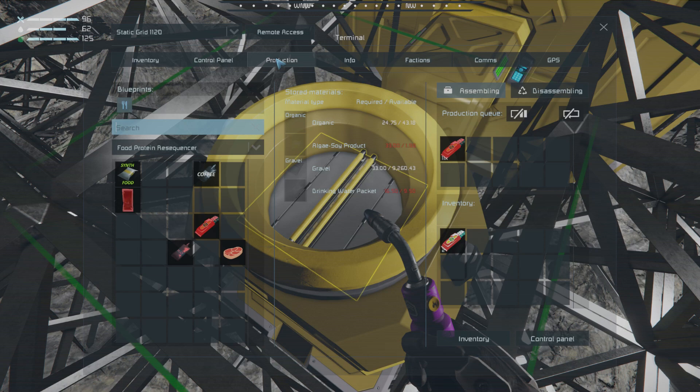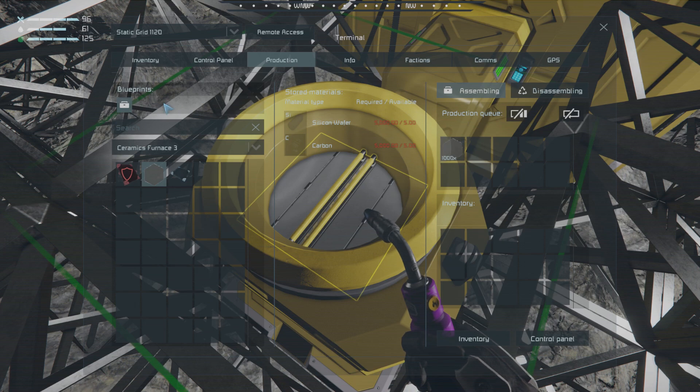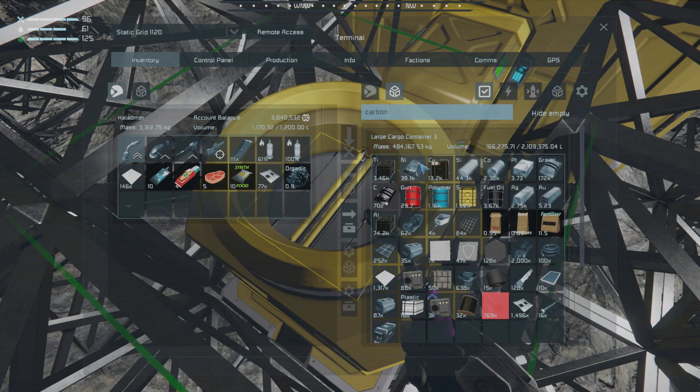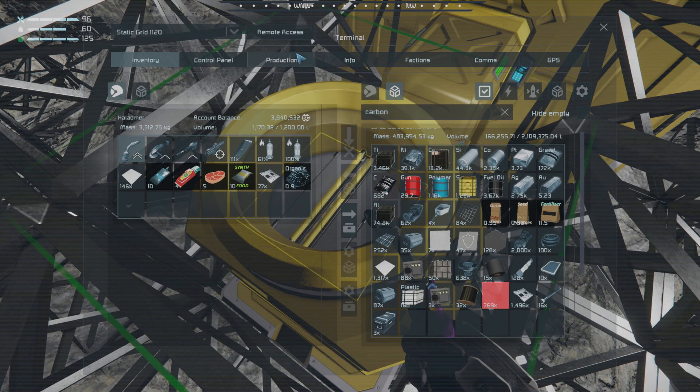For production, ceramics need silicon and carbon. For 1,000 ceramic, we need 5,000 carbon and 5,000 silicon. We don't have nearly enough carbon — we're definitely going to have to get more of that. We have plenty of silicon, so carbon is what we're going to need. Each ceramic is 5 carbon.